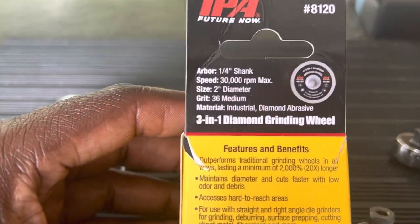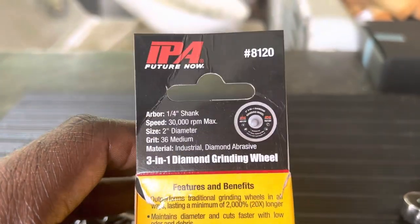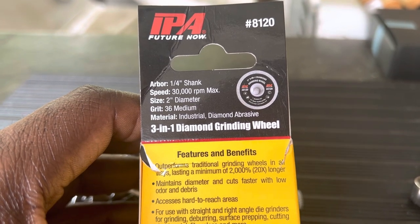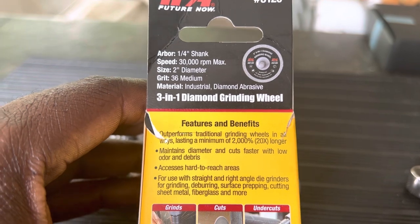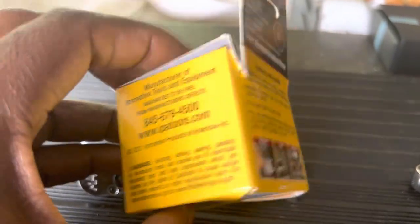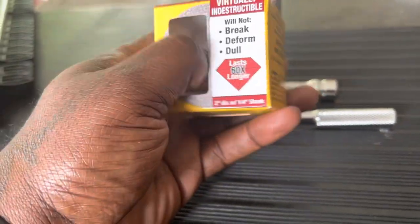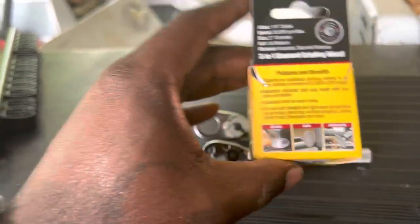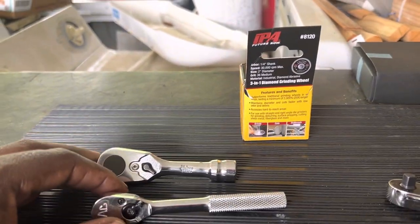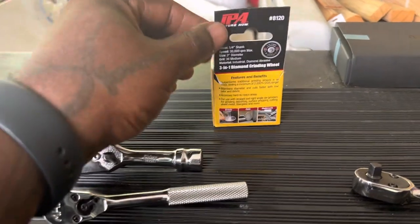Russ pointed out some good points and information I didn't show, so I probably should have shown the back of this — because this is such an awesome tool, this diamond wheel. He was asking about the RPM. So Russ, Mr. Potter — this is a quarter inch arbor shank, 30,000 RPMs max, two inches, and 36 grit medium. They do make a five-inch version — I saw it on one of the Coon Trucking episodes. They've also come out with a four or five inch wheel, but I don't need that in a straight grinder. I use those larger wheels on an angle grinder, so I'm happy with the two inch one.